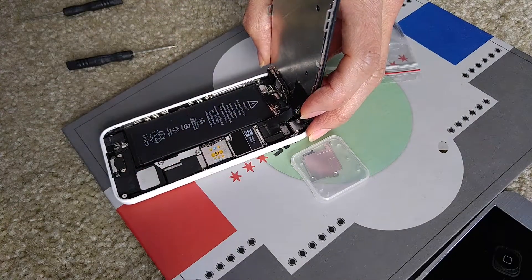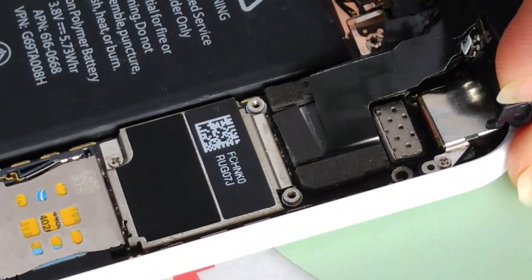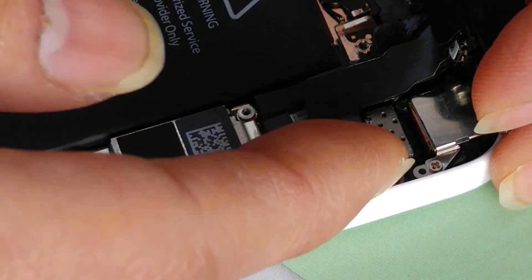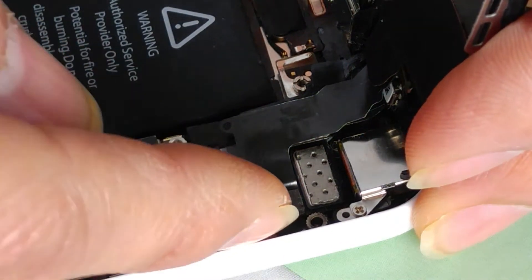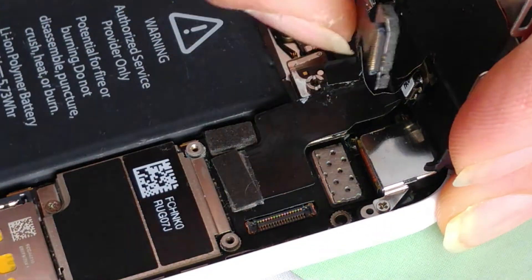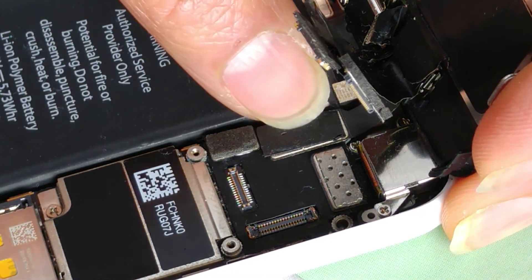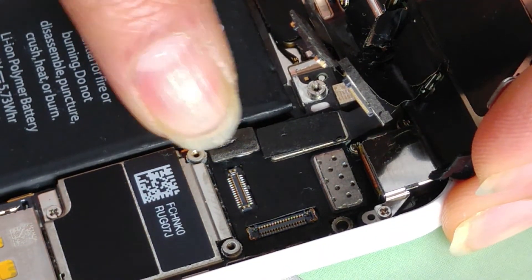Now all you do is pop up those three cables. There's one over here, two, and then three. You can just use your fingernail or a pry tool — I use my fingernail because I have long fingernails. Just pop it open. There's one, and then there's one right here — that's two. And there's another one right here. This one here is for the battery.